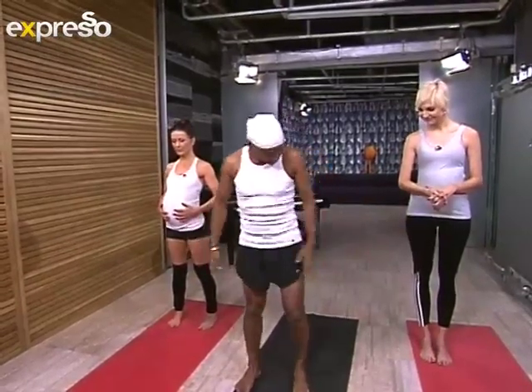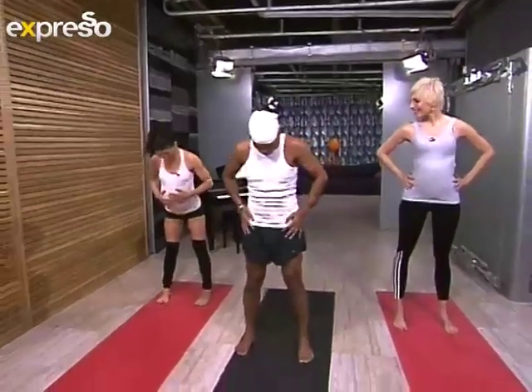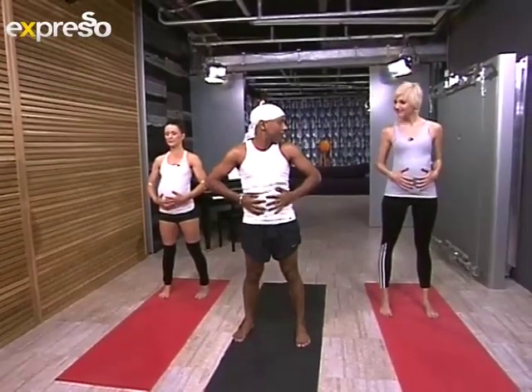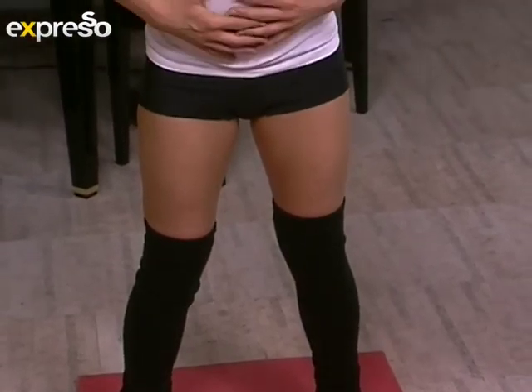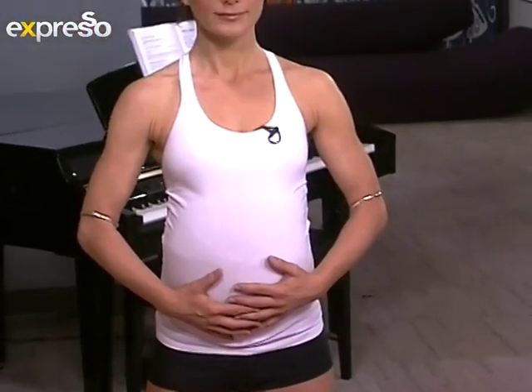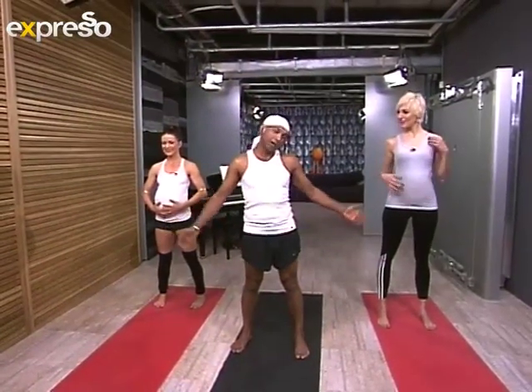So to begin with, we're simply going to take feet as wide as your baby — however you feel that your baby is wide — slightly turned out. And we're literally going to check in on the baby. Place your hands and gently cradle the baby. With your eyes closed, just take a big inhale, gently pulling baby into your palms. And as you exhale, drawing baby back into your spine. Inhale, exhale. Everything feels fine? We're good to begin.